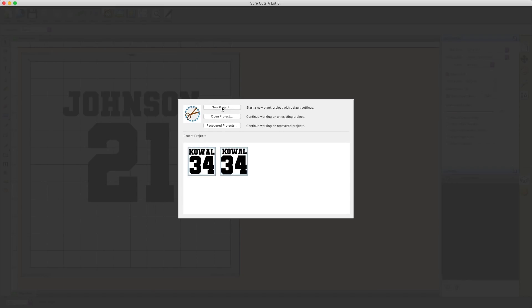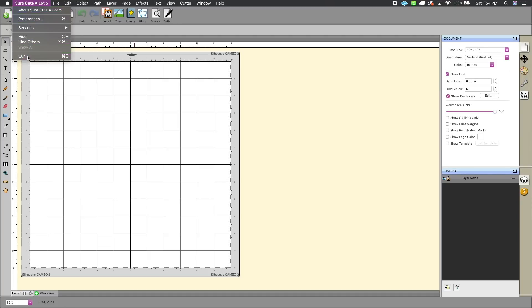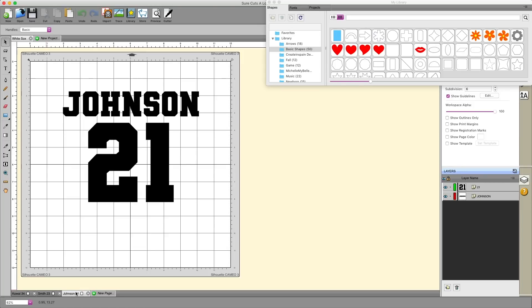Let's close this and close out of SureCuts-A-Lot completely to show you what the file looks like. Here is the actual file we saved. I have SureCuts-A-Lot 5 and 5 Pro installed, so I need to tell it which program to open in — but you should be able to double-click the file and have it open in SureCuts-A-Lot. When you open it, it will load the project along with the three pages we created with the individual names. This is just one example of how you can use projects and pages to organize your work.